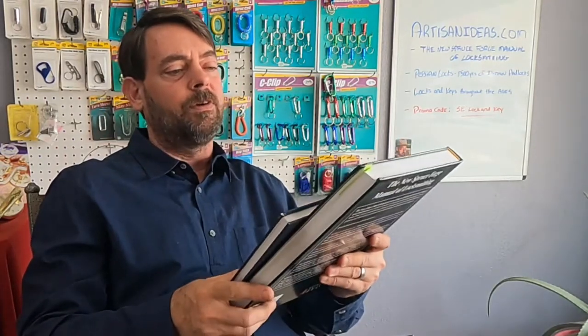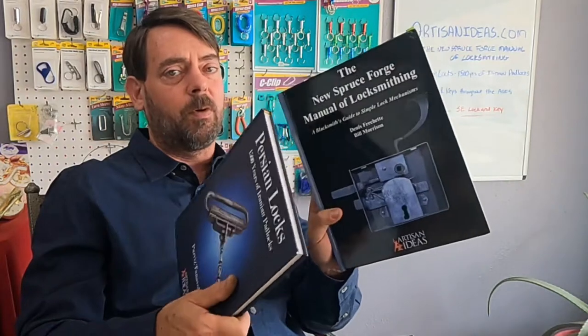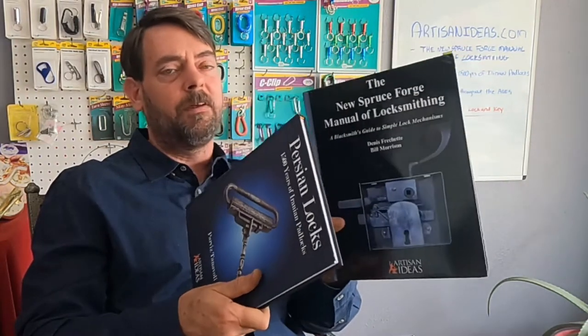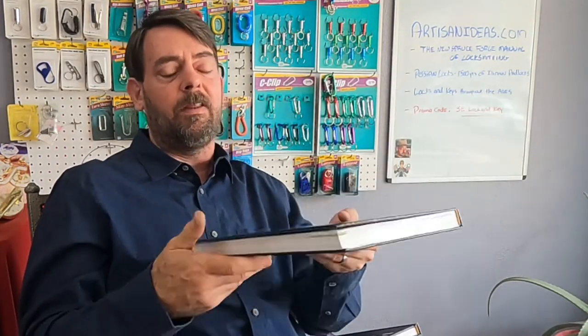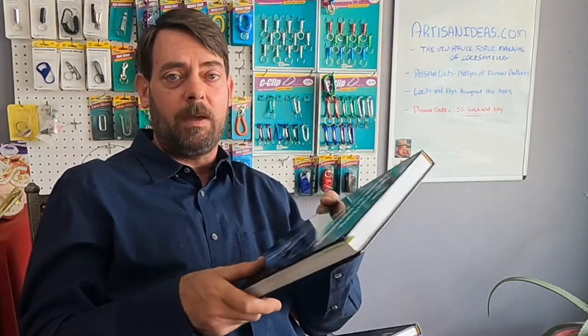One of the books is blacksmith-oriented. Traditionally, back in the olden days when somebody needed to secure something, they would go to a blacksmith. Some blacksmiths realized that lock making was their thing, and that is how locksmiths kind of came into existence.